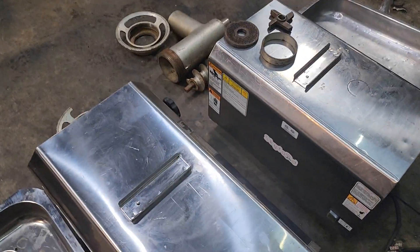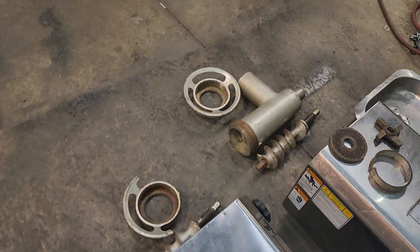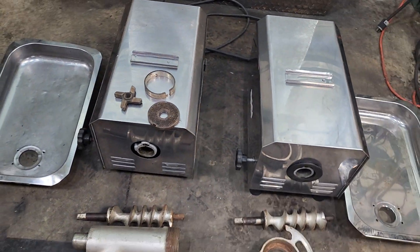Three horsepower meat grinders. We're selling these for parts or repair as a pair, so you get everything you see here.